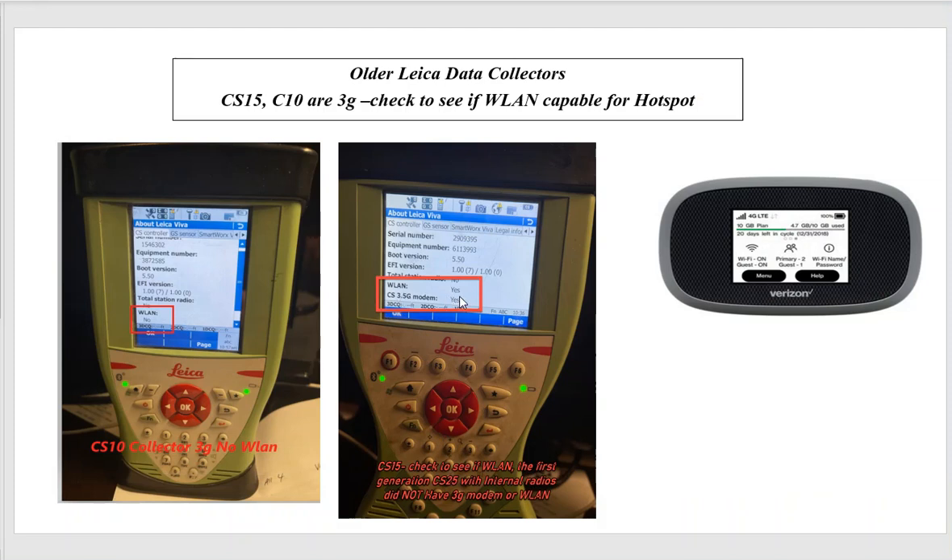Around two years into the product, the 3.5G came out — that has to be phased out in February — but WLAN will allow us to hook up to a hotspot. The older CS10s do not have WLAN, so it's not possible to hook up a hotspot with the smaller CS10. Let's go forward with the new data collector.